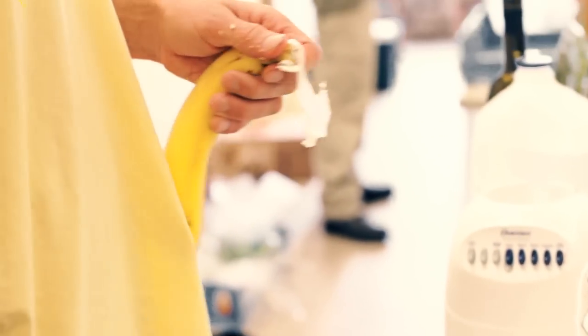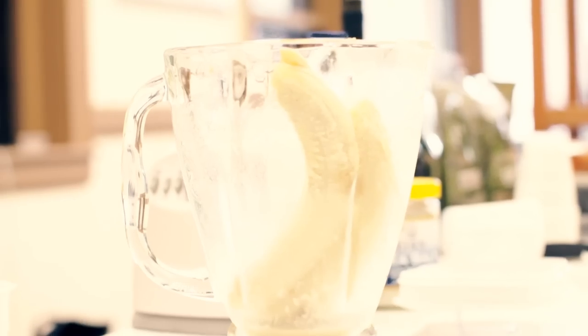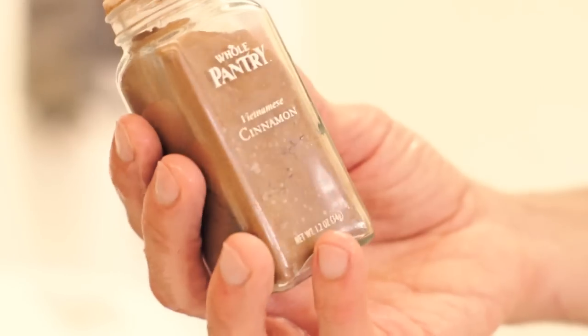This idea came up because I would travel with them and they're always needing to fuel up and not be burdened by them. So it's basically like drinkable banana bread.